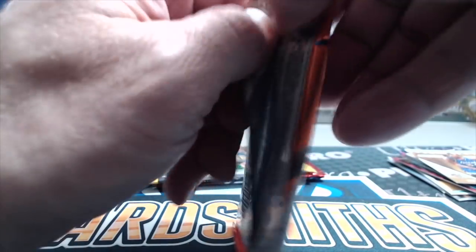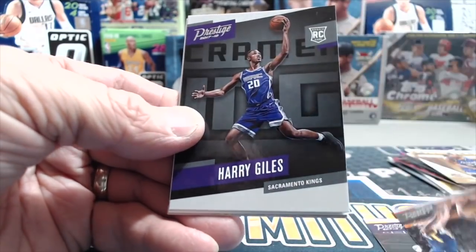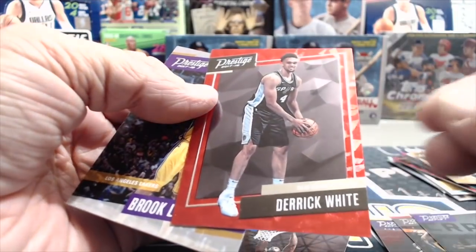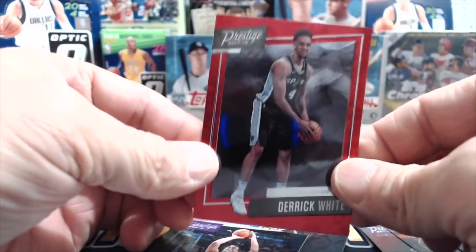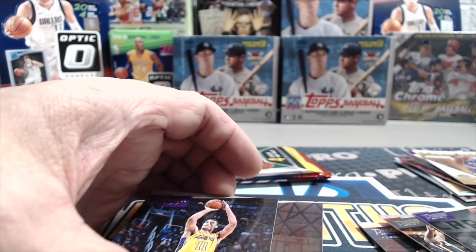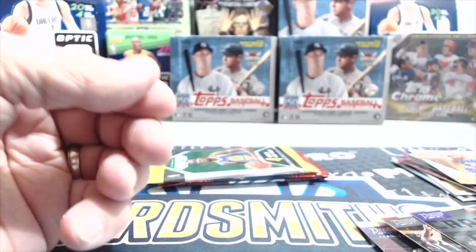The only way you could probably beat it is if you pull a Luka auto out of Revolution. We have Sherry Giles and a Derrick White — those are just the red foily ones, not numbered. Brooks Lopez and DeAndre Jordan.